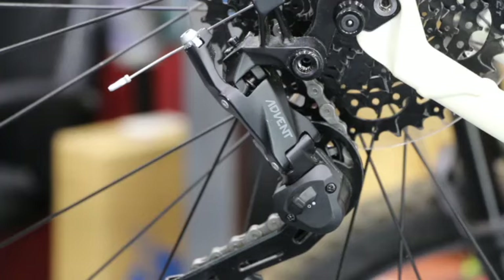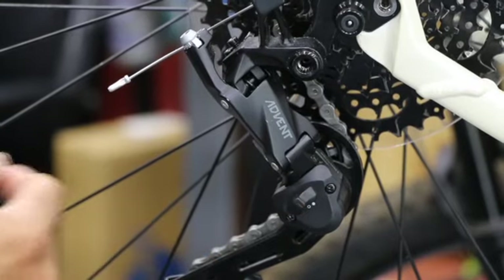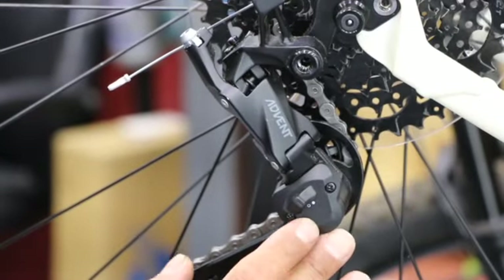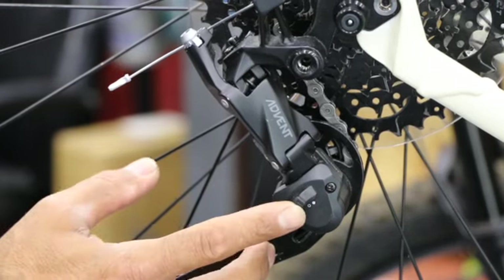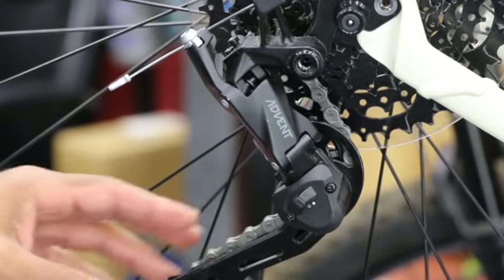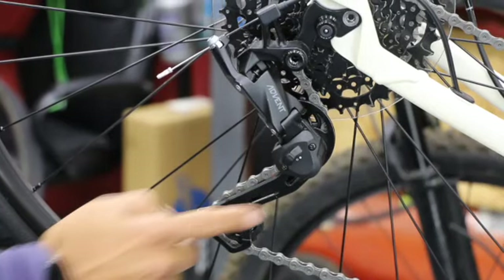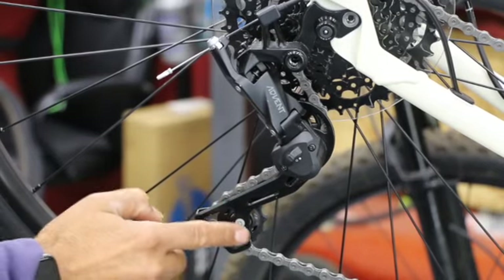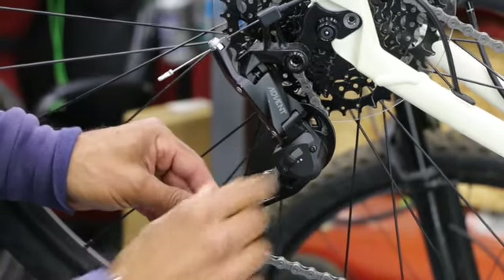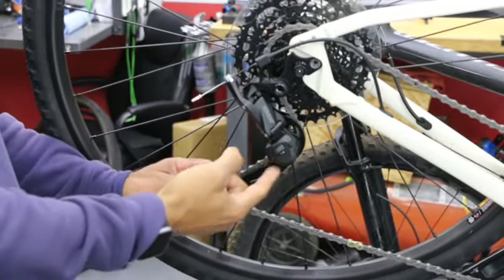Here's a pretty cool feature on this derailleur — a clutch switch. There's a switch right here, blended into the body, with two positions marked by dots: a solid white dot on top and a circle with black in the middle below. This switch moves up and down. When engaged, it applies spring pressure through a built-in spring. The derailleur cage has two rolling pulleys. Turning it to the down position — the circle with black — turns off the clutch, releasing spring tension so the cage moves very easily.